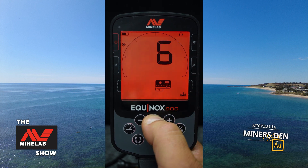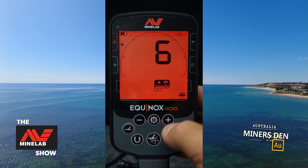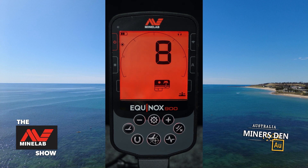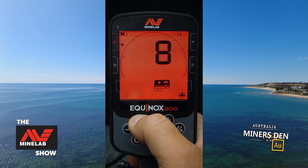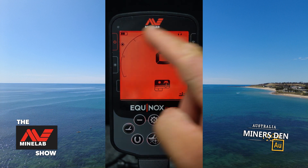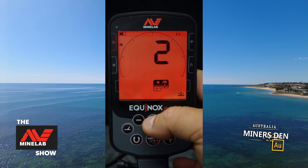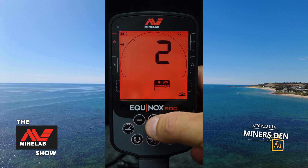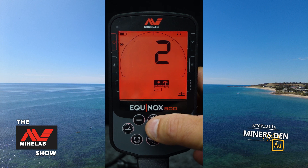The last setting in the basic row is recovery speed. If I have this on 8, I can have multiple targets underneath the coil at the same time and get a clear response from each target, though it does sacrifice a bit of depth and sensitivity. If I reduce this down to 2 or 3, the advantage is I'll pick up finer targets that are deeper — however I've lost my ability to separate multiple targets under the coil. There are pros and cons to all of these settings.